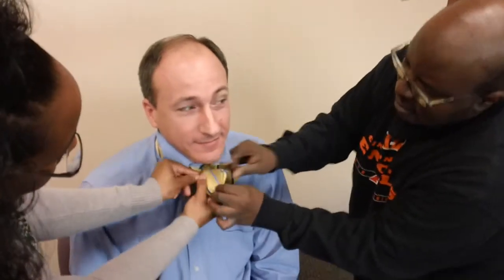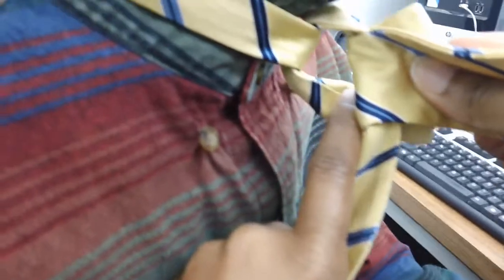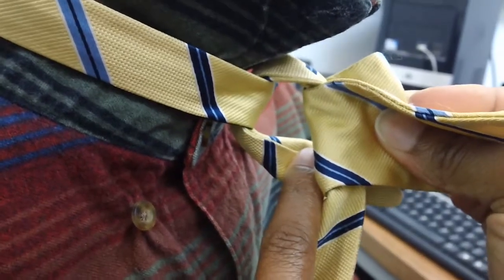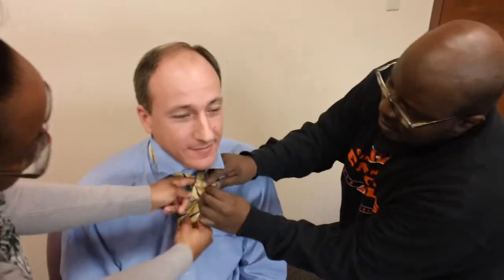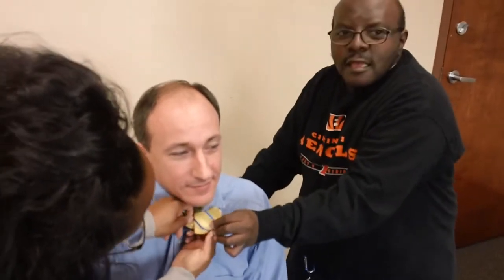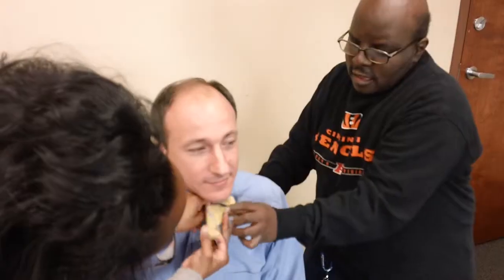Step 9: Now this takes some skill — you may need a friend to help. You have created a hole in the back of the bow tie. Step 10: Ask your friend to take the widest part of the elephant trunk and swing it counter-clockwise. Step 11: Push it halfway through the hole.